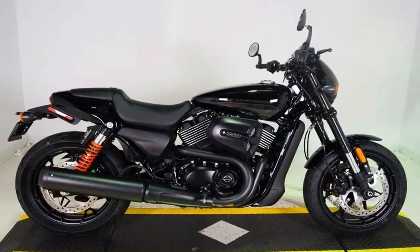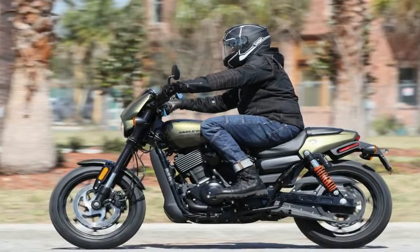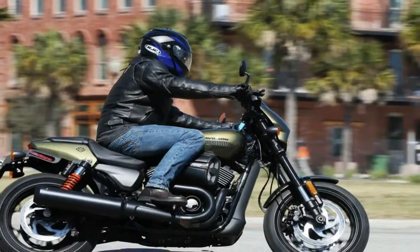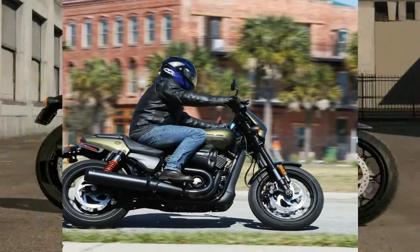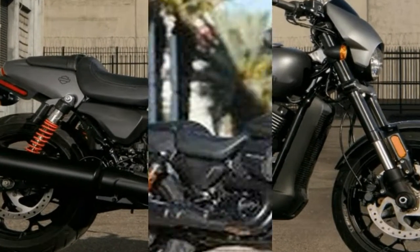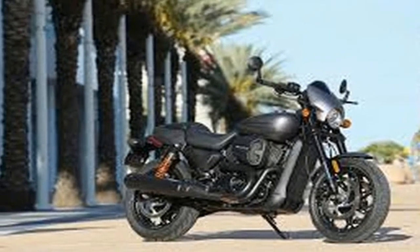We've got cast 17-inch wheels front and rear with a 120/70 up front and 160/60 on back, and the hoops themselves are Michelin Scorcher 21 radials that carry the tread nice and high to facilitate the 37.3-degree lean angle to the right and 40.2-degree lean to the left.